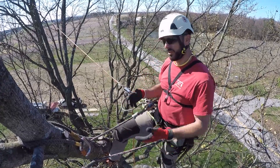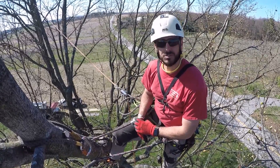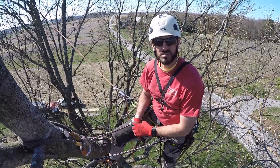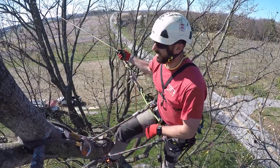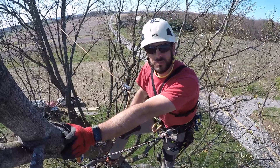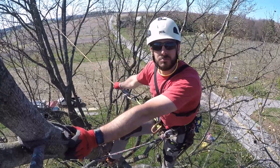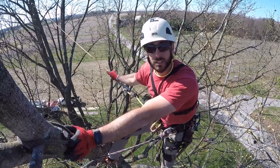I'm gonna demonstrate how I — and you might do it differently — this is probably a 10-year-old skill. It's nothing new and groundbreaking, but it's something I think everybody should know or at least see once. I'm going to show you how to set a redirect into a limb so I can work below here without detaching my climbing system or without detaching from my main climbing line.